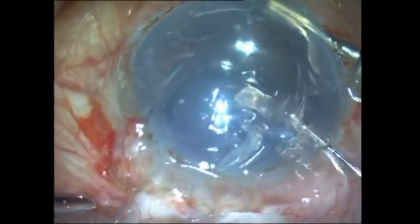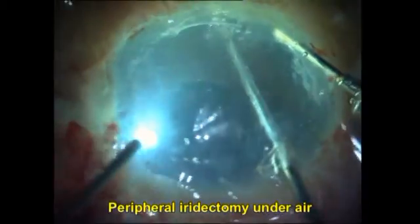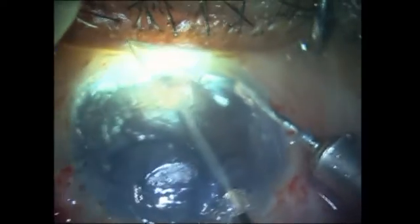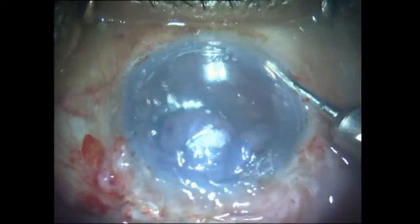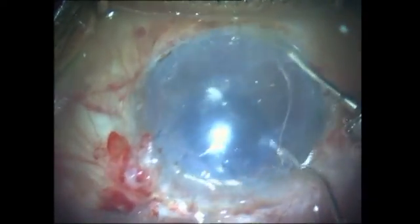The air pump assisted PDEC or DMIC technique is particularly helpful for the peripheral iridectomy step. You can see that as I perform it there is a tendency for bleeding when the pressure in the anterior chamber decreases due to the instrument passing inside. But as soon as I remove the instrument, the continuous pressurized air infusion tamponades that bleeding, and I can wash it out and let the air completely tamponade the bleeding.